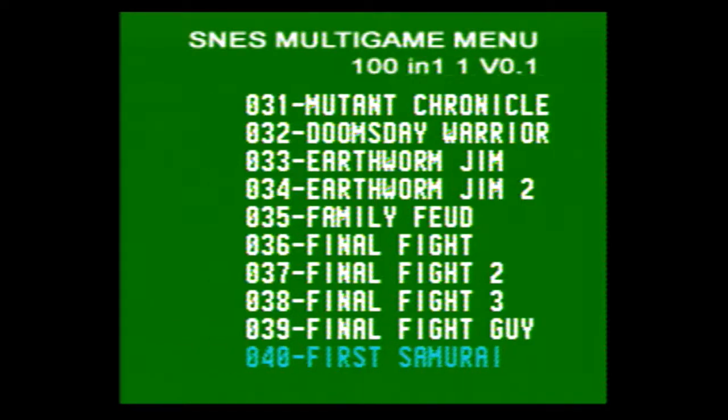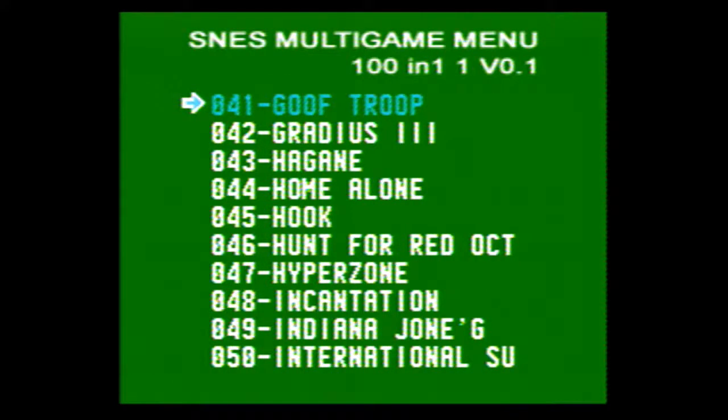First Samurai, Goof Troop, Gradius 3 — which is a fantastic game, one of my favorites on Super Nintendo. Hagane — I guess that's how you pronounce that, I've never played it before. Home Alone, Hook, The Hunt for Red October.